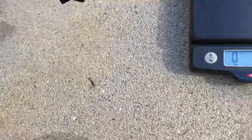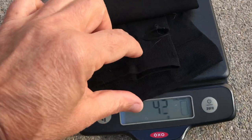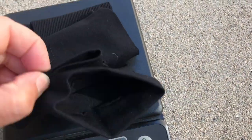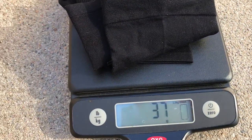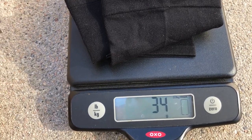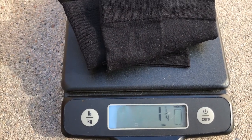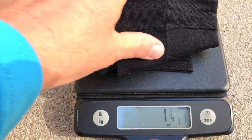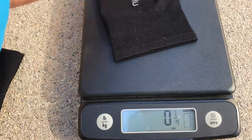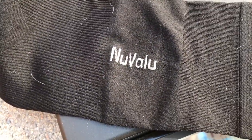I want to show you these compression sleeves. They come in at 34 grams, one and a quarter ounces — very, very light. They're made by New Value, never heard of the company before. They have a thumbhole so they partly cover your fingers and cover your arms.